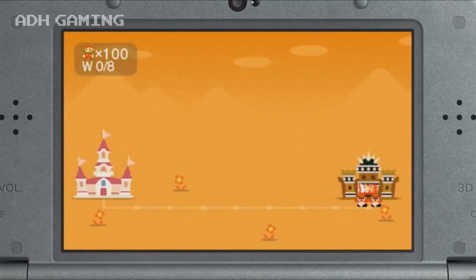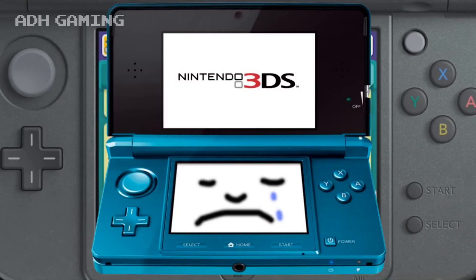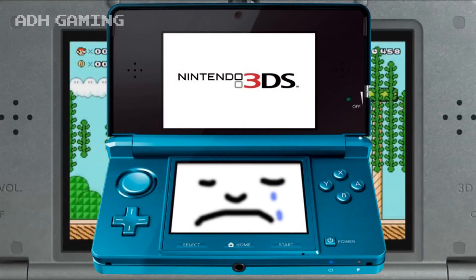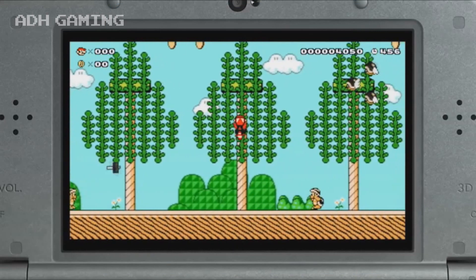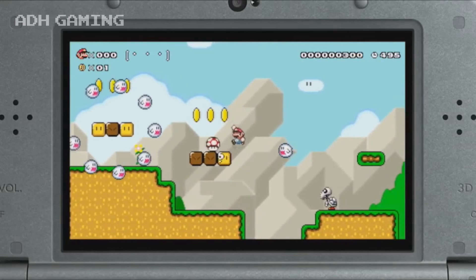Do many people still use StreetPass? I must admit I don't really carry my 3DS around much nowadays and so I don't really get that benefit. I can kind of see myself just sticking with the Wii U version to be honest.